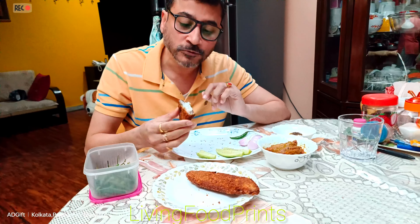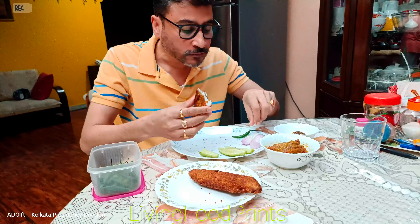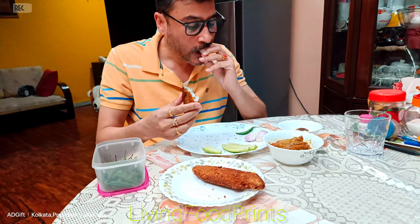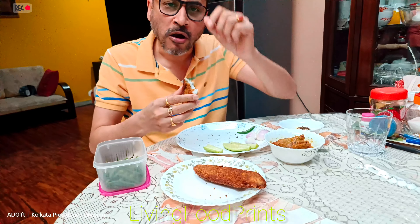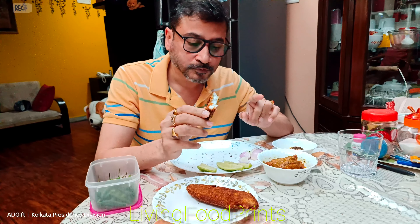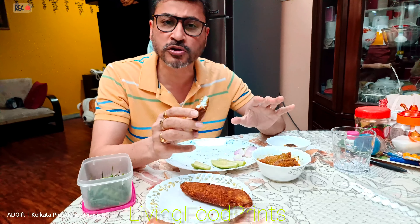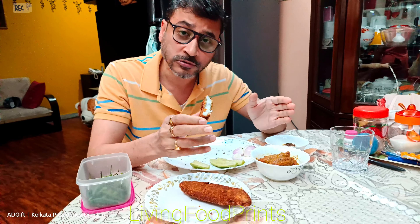We will share a lot of fish fry content. Until that time, we will enjoy our fish fry. If you enjoyed this video, please share, like and subscribe.